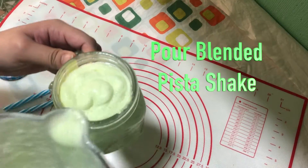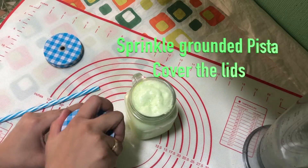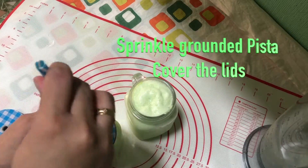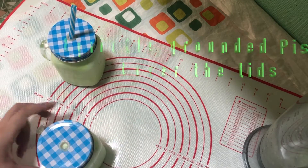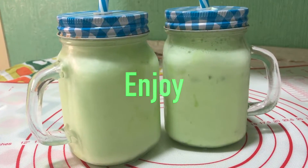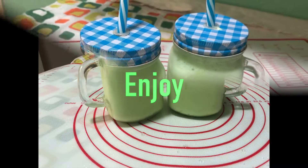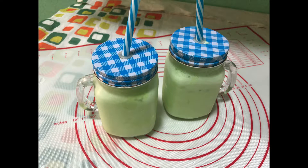Cover the lid, put in a straw, and enjoy with your family. If you like this recipe, please tell me in the comment section below. Please subscribe to my channel Samreen's Diary and share with your friends and family. See you next time with a new recipe — until then, take care and bye bye!